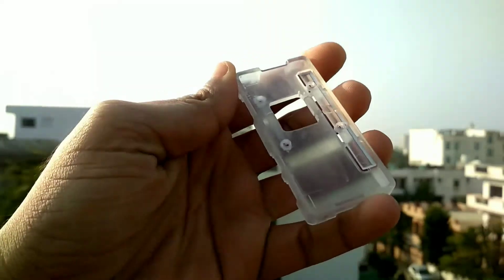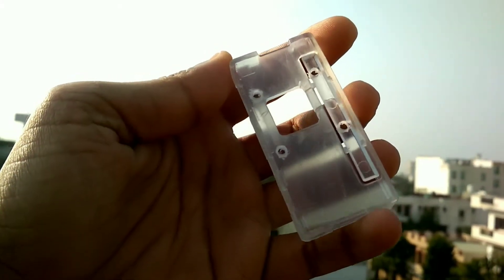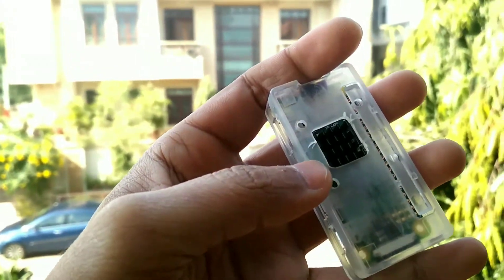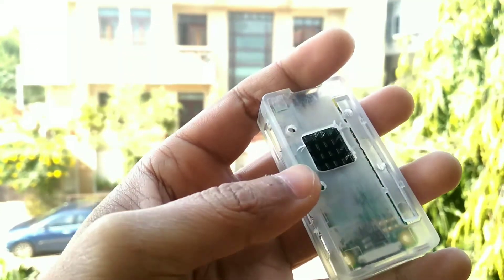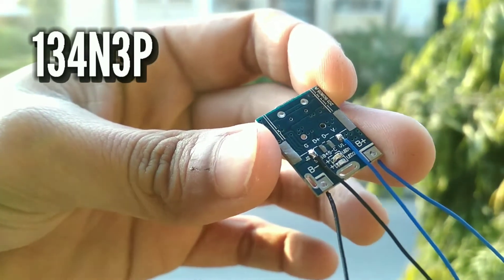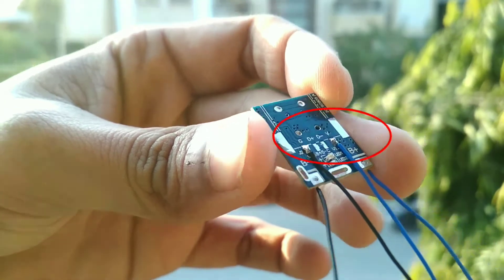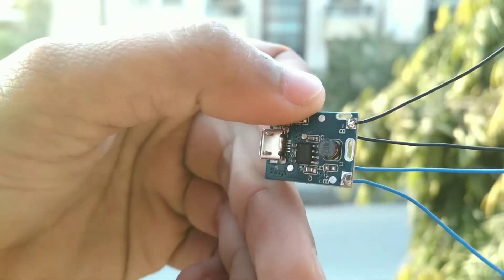As you can see, I have made 4 holes to mount the mini cooling fan right on top of the heatsink. Now put the Pi in the case and remove the sticky film from the heatsink, then stick the heatsink on top of the processor. We removed the USB terminal from the module and soldered wire onto the V and G pins so it will connect to the Pi. Then solder 2 more wires to B+ and B- which we will connect to the battery.